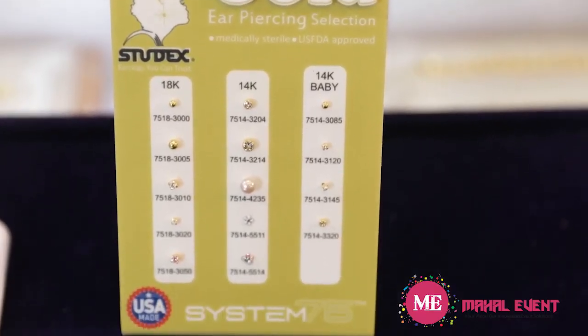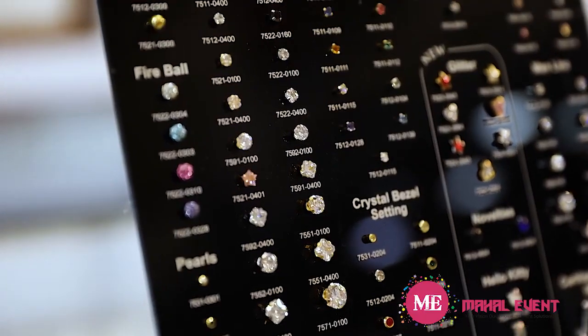Whenever we do piercing with Studex, customers become our forever customers. We have a good variety and good choices to give customers — they can select from that. It's easily available, affordable, and the best system. You don't have to look back and see any irregularity from their side — no supply issues. Everything is fine and they keep increasing their product line.